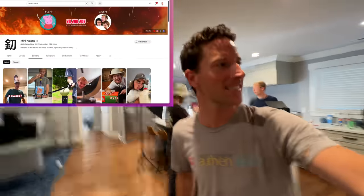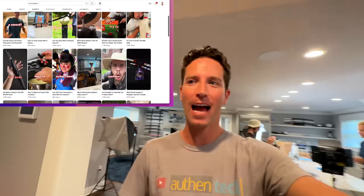I'm with the Mini Katana guys and I'm showing them the new Action 4. They've got a lot of swords — let's go check them out. We've got a lot to mount to and maybe do some slow-mo slicing.